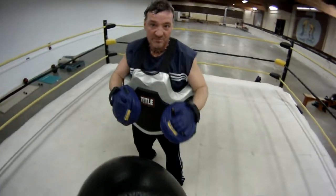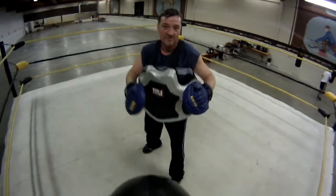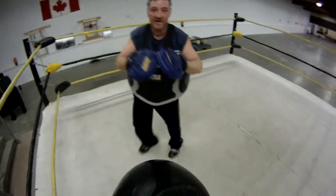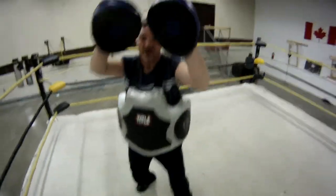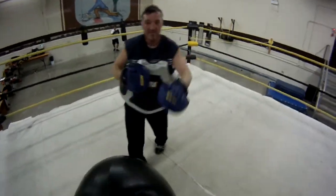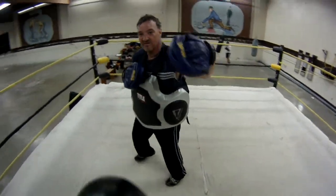One, two. One, two. Hook. Step to the right. Left. That's good. The other right. Yep. One, two. Step to the right. One, two. Two jabs. Keep that hand up. Do it again. That's better.